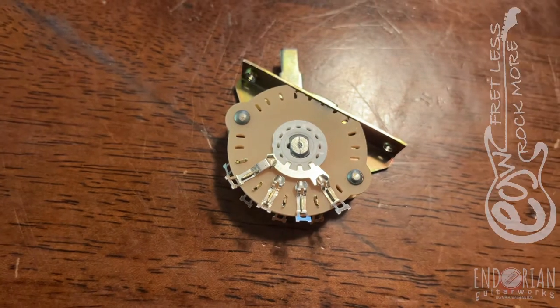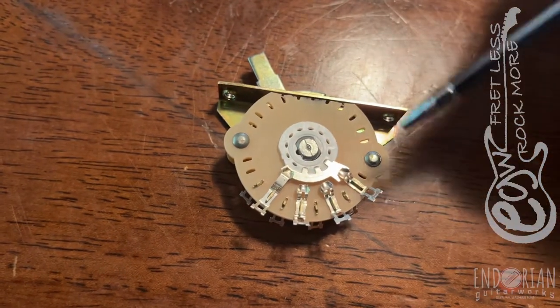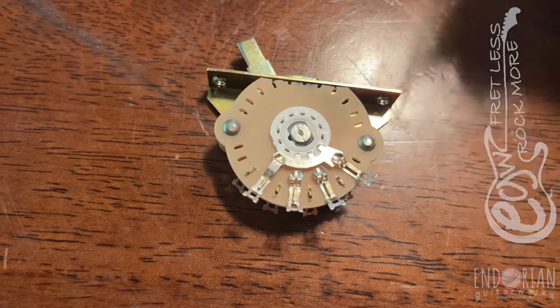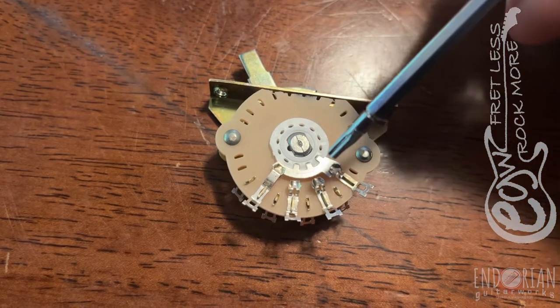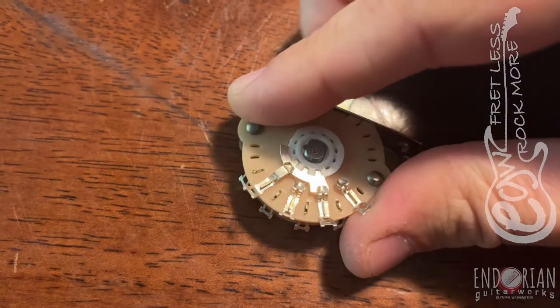You pick up the switch, you have to order a new one, get it in your hand, and you can instantly look at it and see what's happening. This is when the neck pickup is engaged — if I flip it around it could be the bridge, it doesn't really matter — for consistency's sake, let's say this will be the neck pickup.